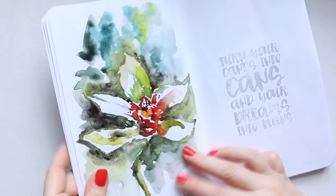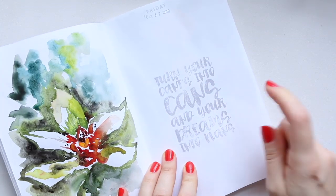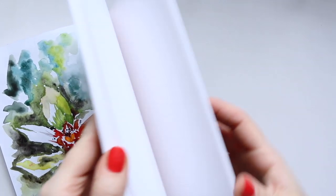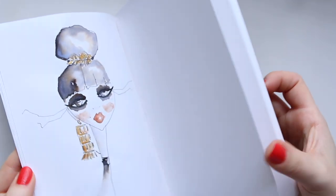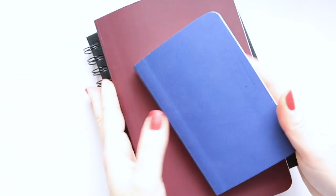I love this quote — it says: 'Turn your can'ts into cans and your dreams into plans.' I've got quite a few pages to go here, so this is my working one. I've got these three that I'm still using.